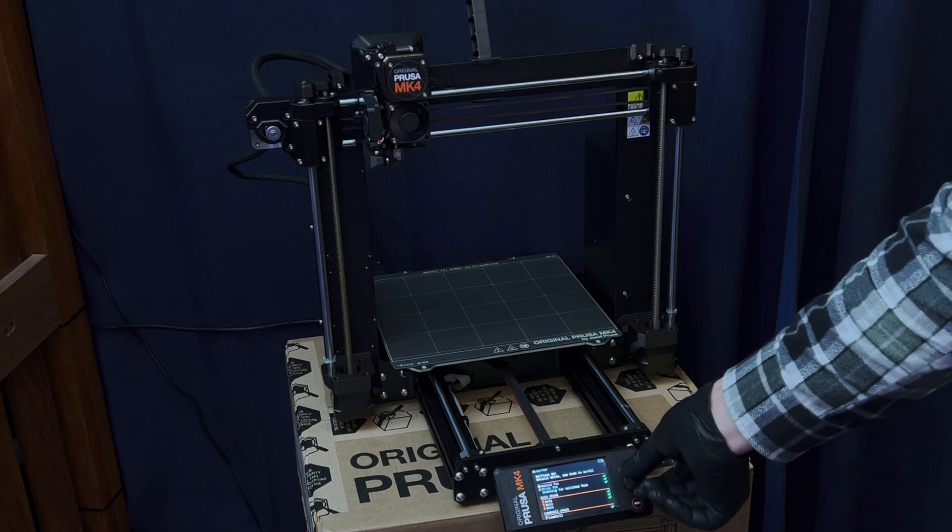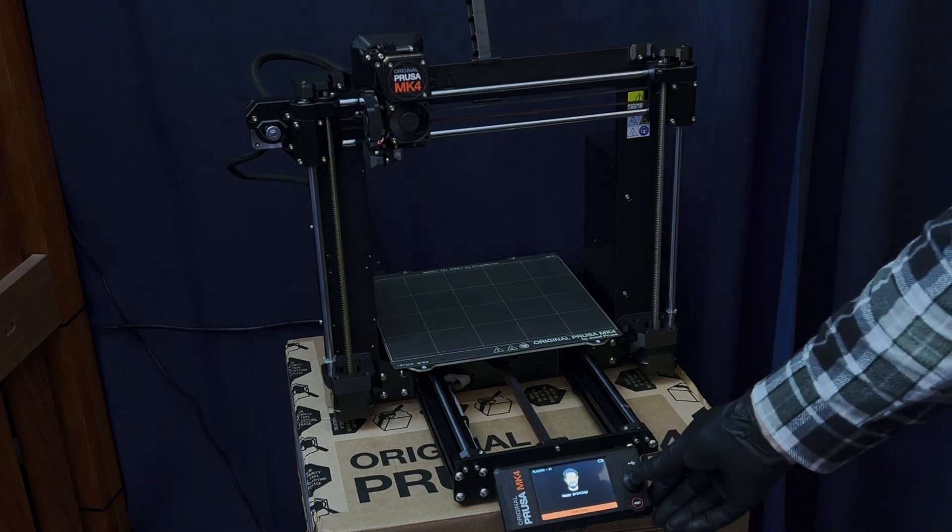I'm not going to configure Wi-Fi or anything right now. I'll press the button — happy printing, thank you. I'll do that later.